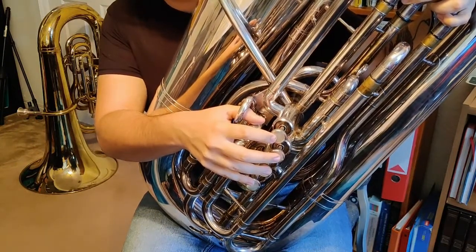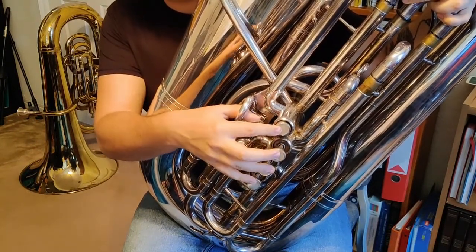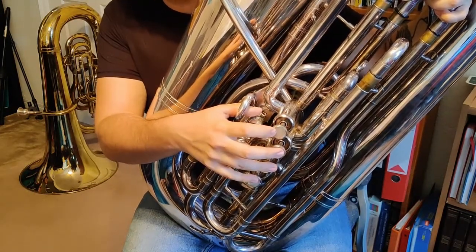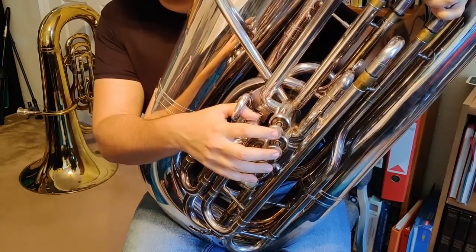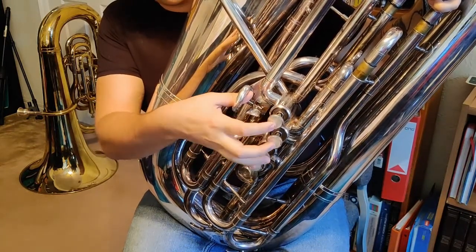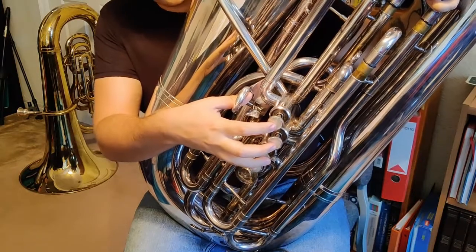So just like before on a three-valve tuba, on an A-flat scale we're going to start on A-flat, which on a four-valve tuba is also first valve. Then we're going to go up to B-flat, which is open. And this is where it starts to change a little bit — when we go up to C, instead of hitting 1 and 3 like we would on a three-valve tuba, we're going to use our fourth valve.